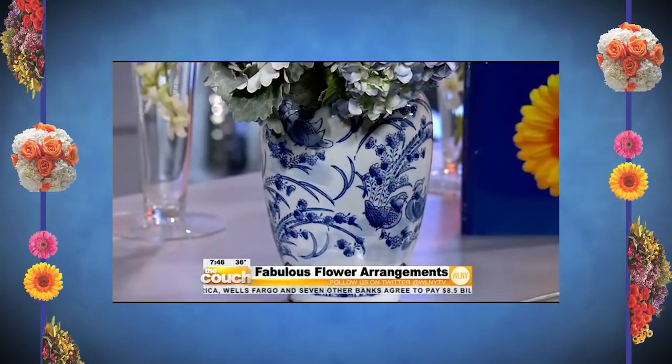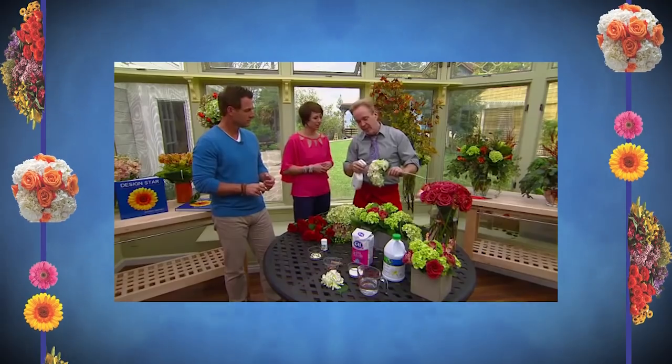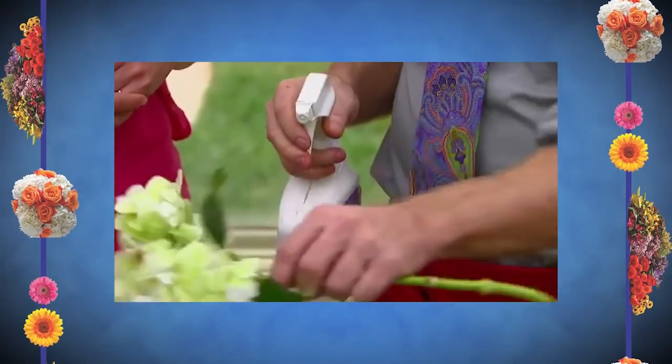Number three, tip of the day: there's a product called Crowning Glory. It's a wax sealant — every top designer uses it. You spray your flowers and it seals them. All my weddings are done that way. Everything that leaves my shop is done that way. It seals the moisture and doesn't allow moisture to come out of the top — it's literally like laminating your flowers.